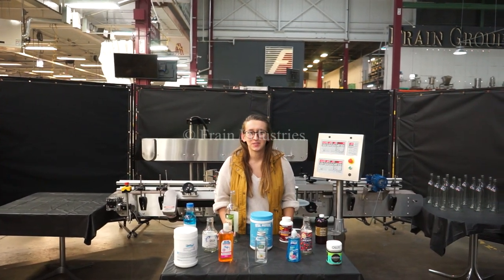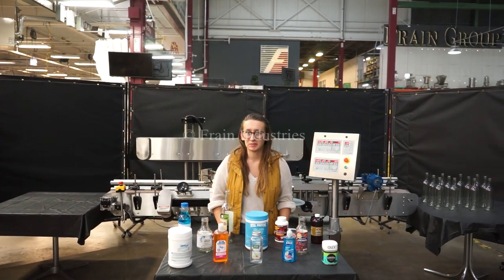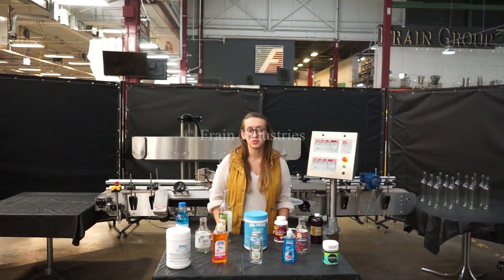Hi, I'm Alina with the Frank Group. Today we'll be cycling Eurotronics Wrap Labeler. The machine is currently set to single phase, 120 volts.